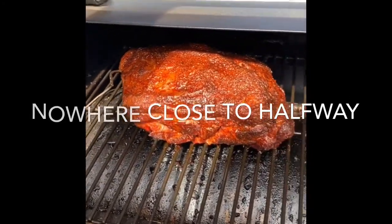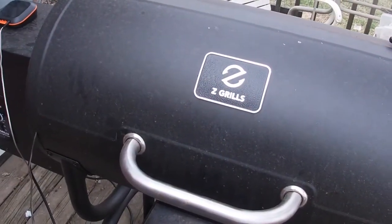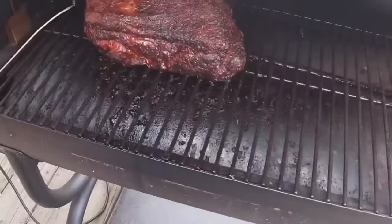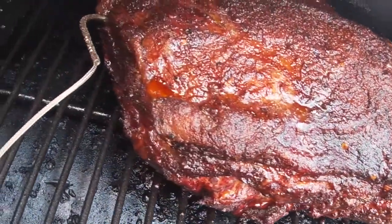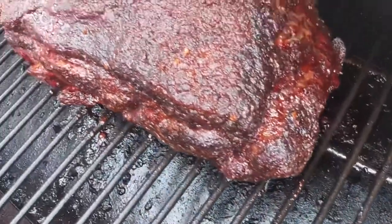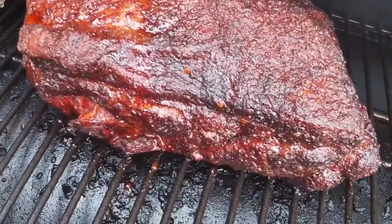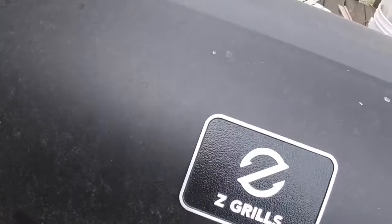About halfway through. I can't wait to get into this bad boy. I am about eight hours in on this pork butt and I just want to give a quick recap. Look at that beautiful bark — that looks totally amazing. I haven't even sprayed it. I don't think I need to. It looks really tender, really good and moist. So I'm going to keep rolling until I hit 165, then we're going to wrap it up.